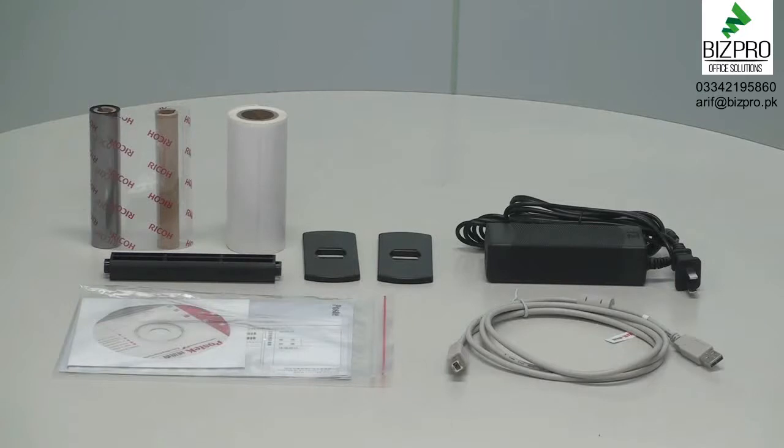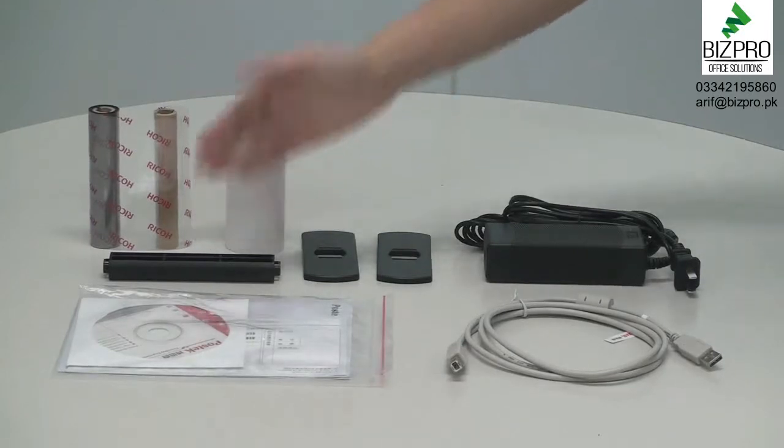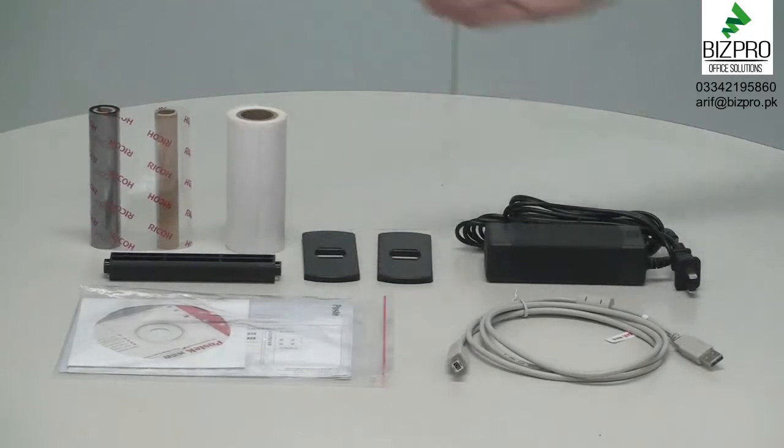First, we'll take a look at all the components packaged with the Q8 series printer. Each printer includes a CD containing the user's manual and a printer driver, a sample roll of ribbon and a ribbon core, a sample roll of labels, one media spindle, two media roll guides, one power adapter, along with the interface cable.